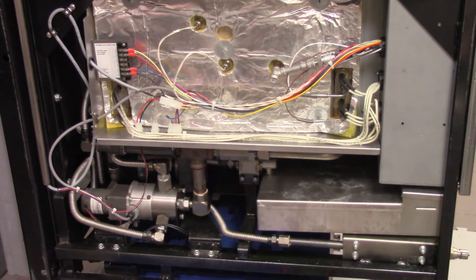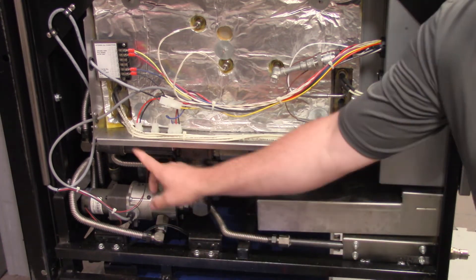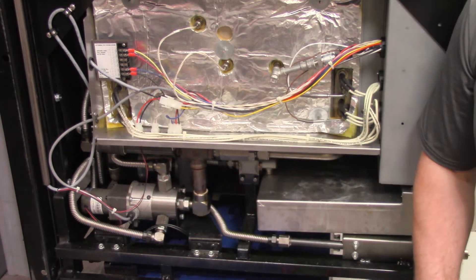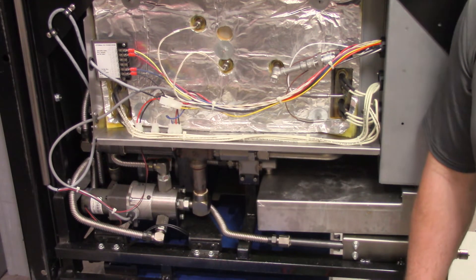I'm going to go ahead and turn this on and you'll see what I mean — you should be able to hear the encoder motor turn once I turn this power switch on. You can hear it did its two revolutions and then it stopped. So if we did not hear that encoder motor turn, we could come right up here, unplug that, stick our test leads in there, and check for our 24 volts DC.